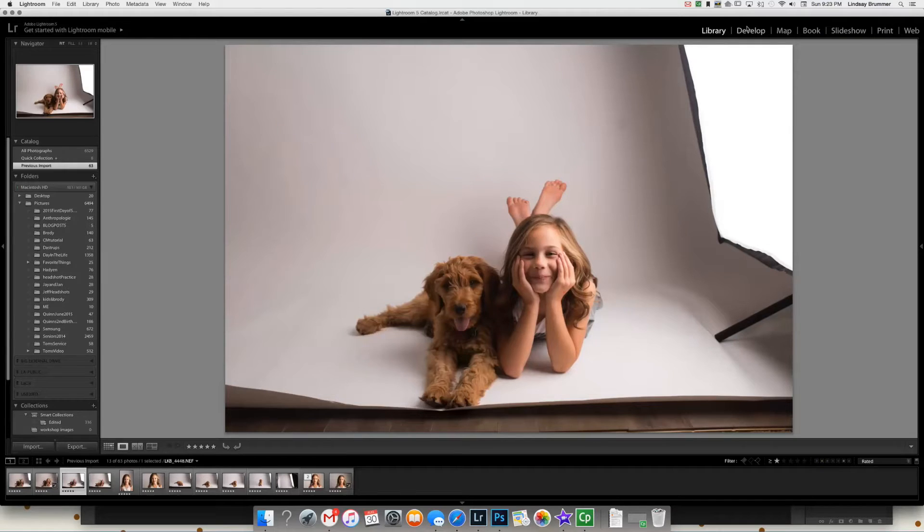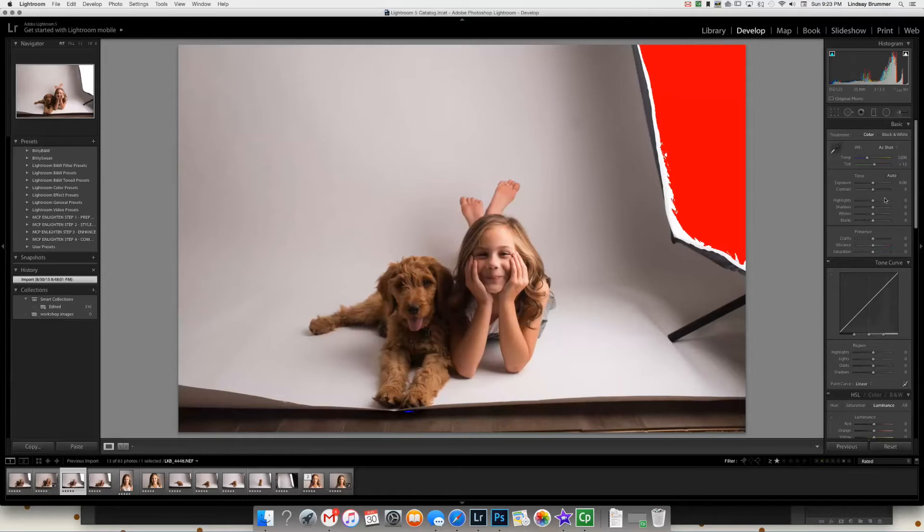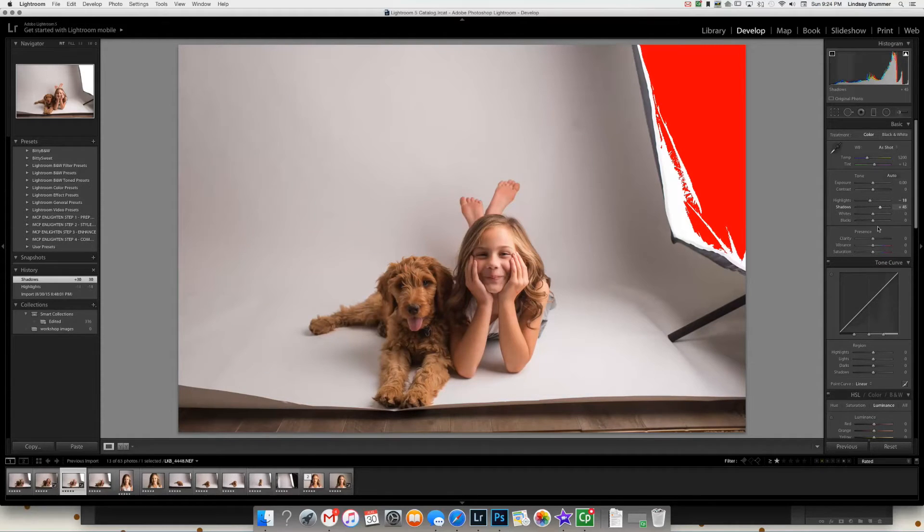So I'm going to go into Develop. I'm going to pull down the highlights a little bit — that's just going to drop down the highlighted areas that are a little bit blown out. I'm going to pop up the shadows just a bit because of this area between the two of them where I don't want to lose the details. I like to bump up the contrast just barely.